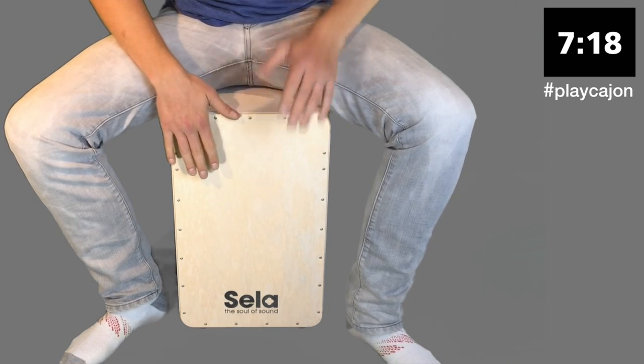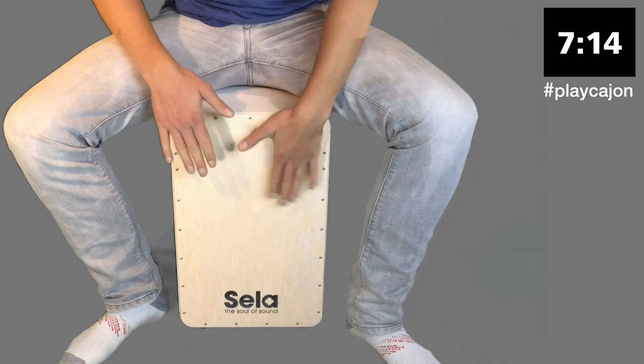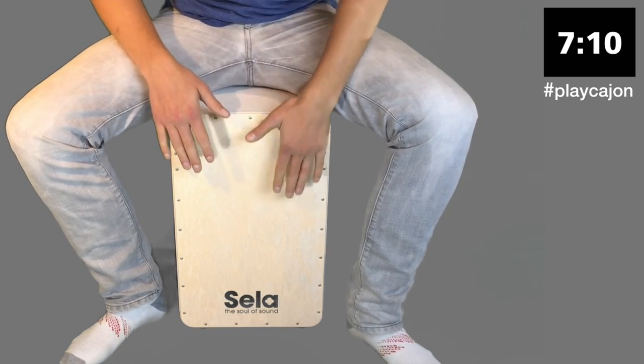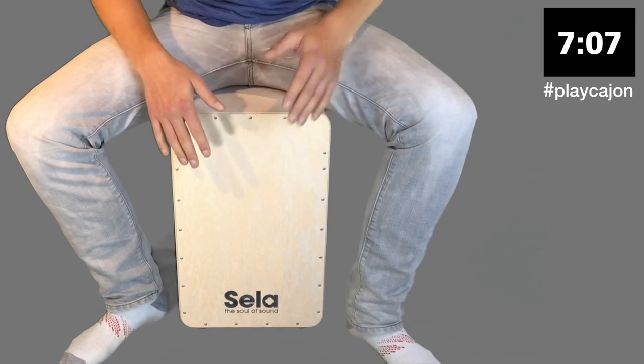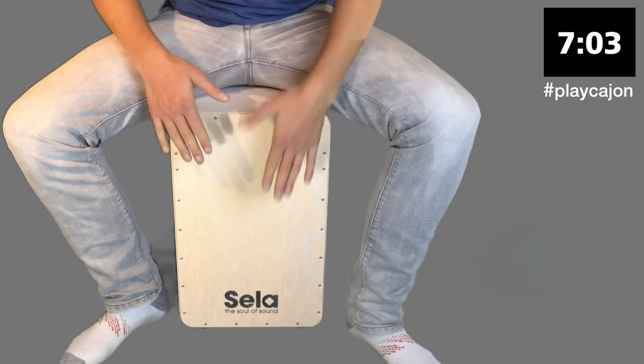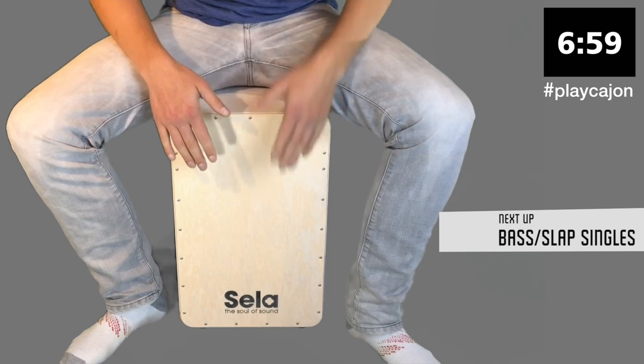And now we're going to play rock with a left hand lead. We're going to go back to those bass slap singles in a second.